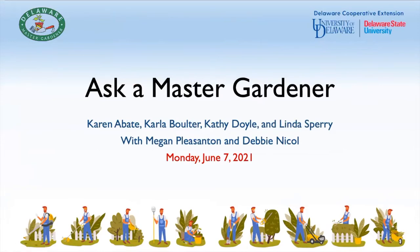Hi everybody, good morning. I'm Debbie Nicole, chairperson of the workshop committee for Kent County Master Gardeners. We have several presenters here today ready to answer your questions. We'll do the best we can based on our own experience and knowledge, and if we're unable to help, we'll make a note and get back to you. We'll first go through the pre-submitted questions and pictures, then open it up for general Q&A.